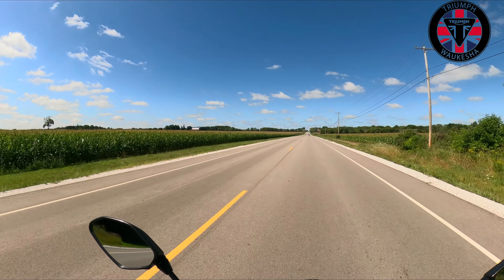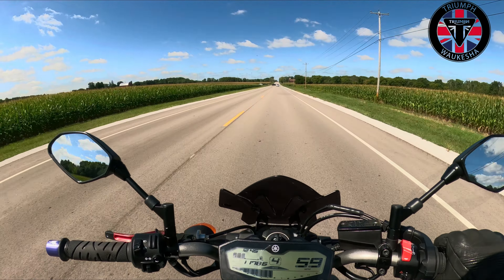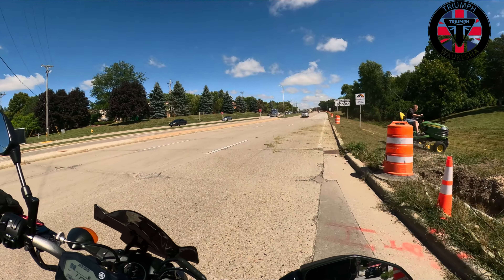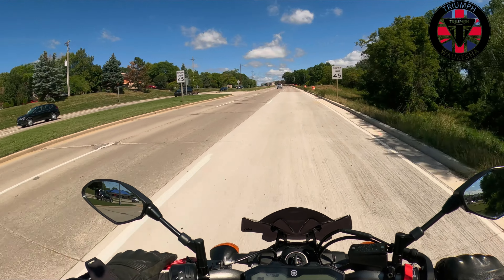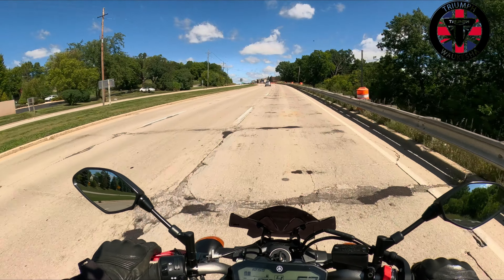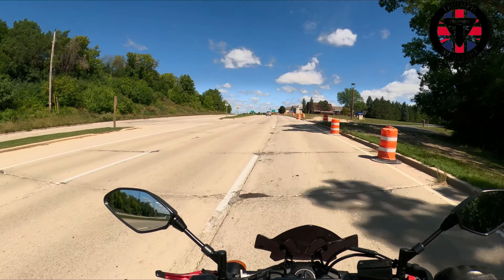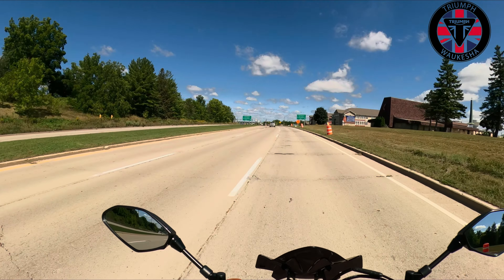Mirrors aren't that great — I've got to lift my arms up, so I'm not a fan of that. Plenty of passing power. Really interesting thing about this bike: it can be very tame, as long as you ride it tame, but it can also be insanely aggressive.